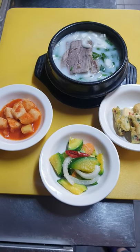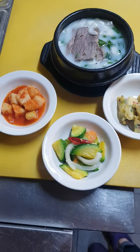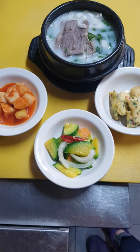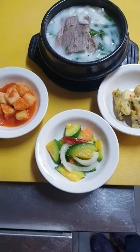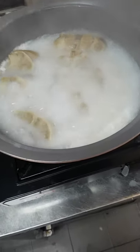Hello everybody, hope everybody is doing great. So today I'm going to show you how to prepare bone soup. This is the marrow bones.